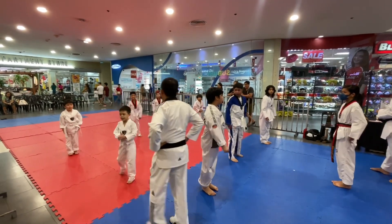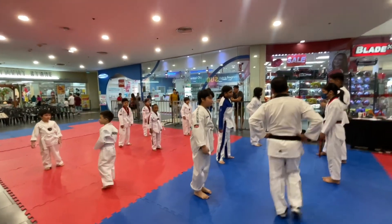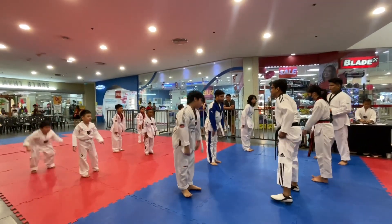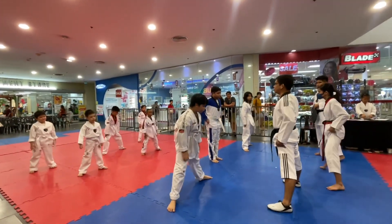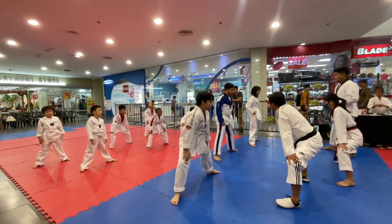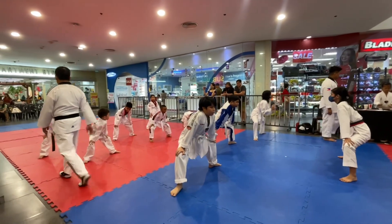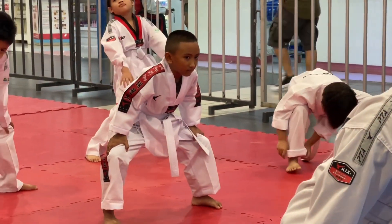Again. Good job. Ready? Down. Up. Down. Stay up. Open your neck. Three, one, two, three, four, five, six, seven, eight. Left side push.